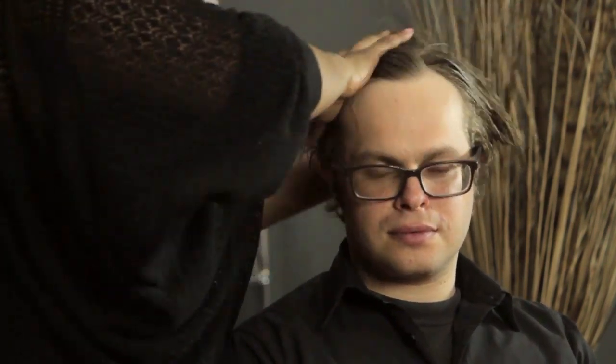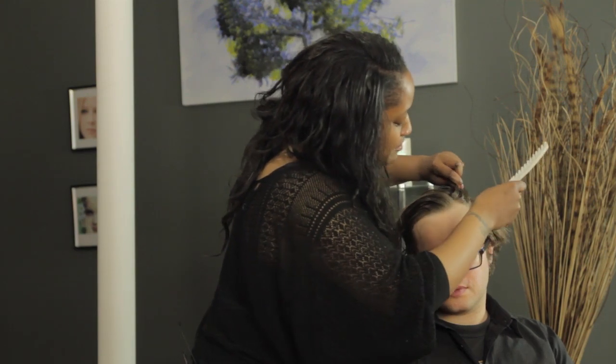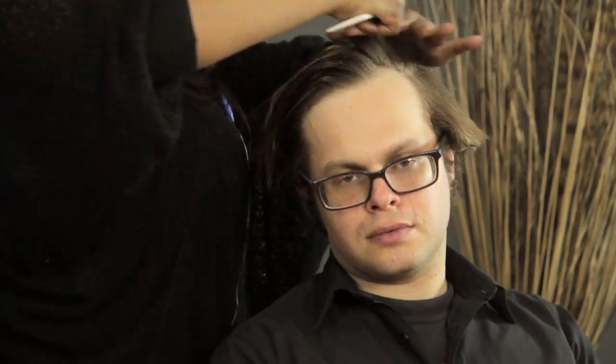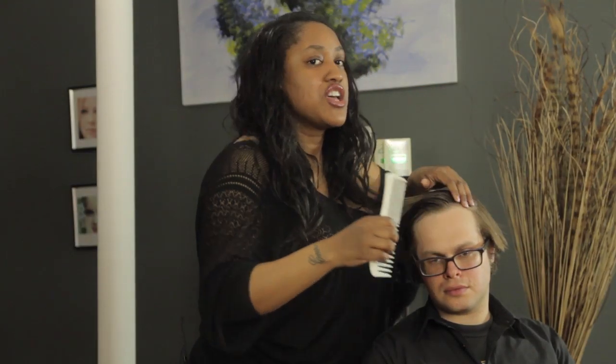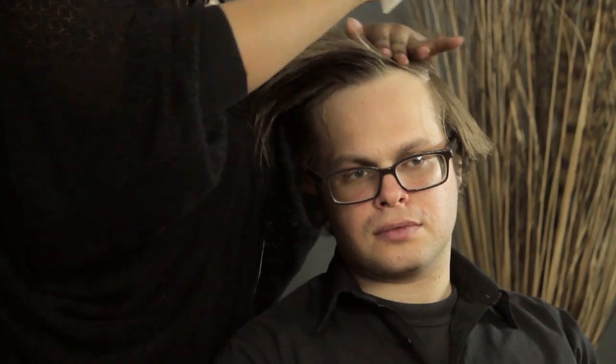So now that we've got the gel in the hair, I'm going to take the comb and incorporate a side part — a deep side part — and just try to pull it on over. This is where the gel comes in because the hair naturally does not want to go this way, but the gel aids it in that process for you to be able to slick it, manipulate it, and make it go that way.